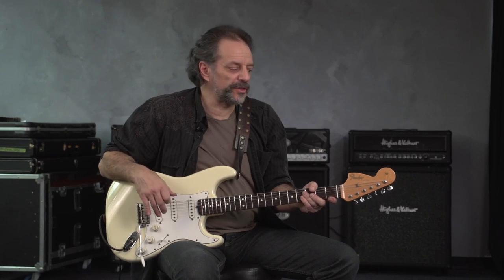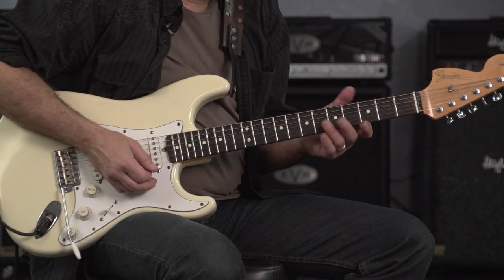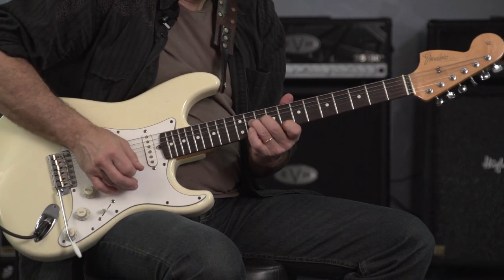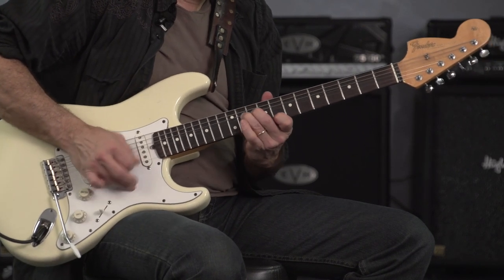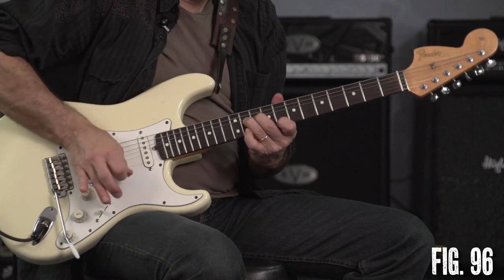All right, let's get into another essential Jimi Hendrix technique. Those are multiple string bends. You will hear Hendrix use unison bends in his All Along the Watchtower solo. So right here, I'm in the key of C.